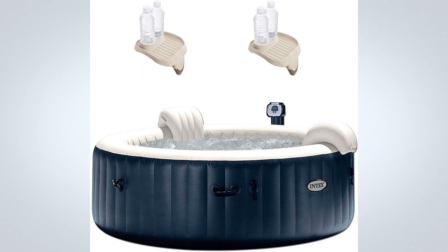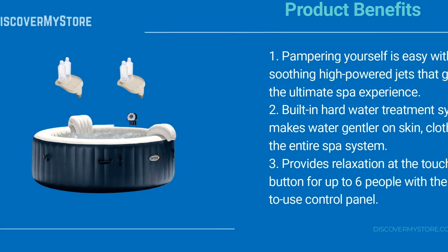Tilt your head back and let it relax on the inflated headrest. Get in your inflatable hot tub and fully relax with a beverage in hand, and set it down on the handy Intex PureSpa attachable cup holder and refreshment tray.